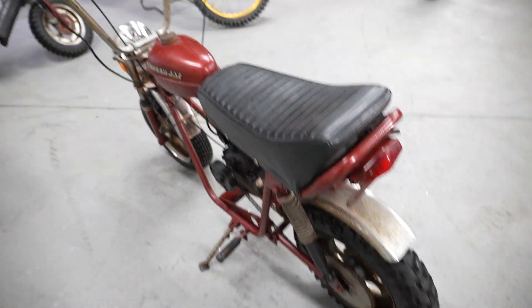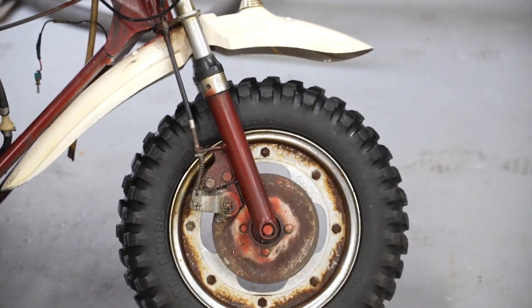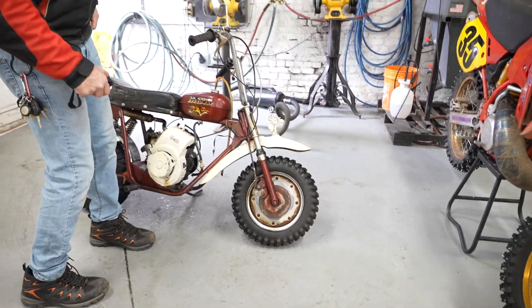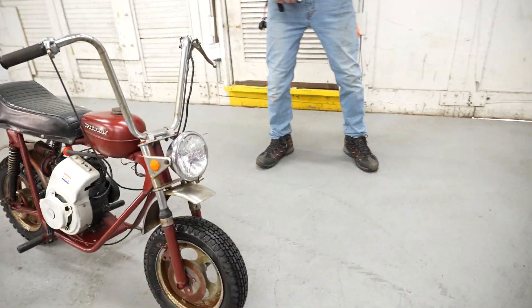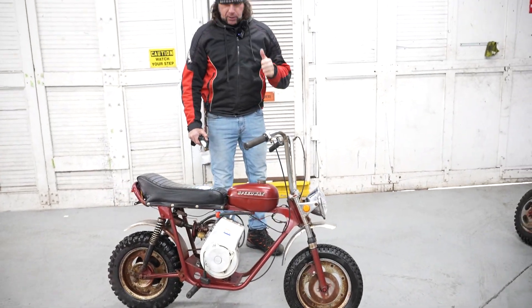If you look at this one right here, it's not a caliper — the front brake on it is very similar to on a bicycle, just a pull disc, but definitely ahead of its time. This one has a really cool front fender; we'll get into that in a second. If you have any questions about either of these, buy them as a package — it would be cool to keep them together — or buy one. Thanks for watching and God bless.